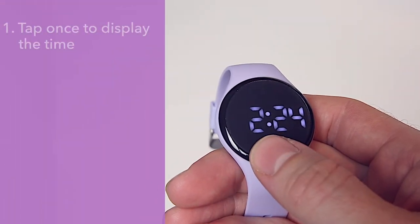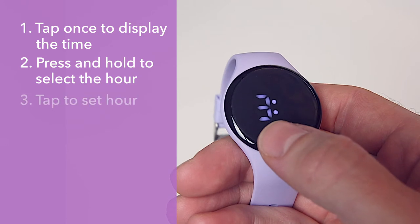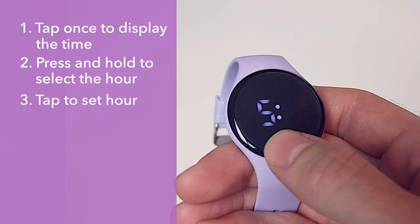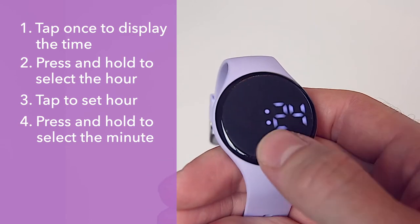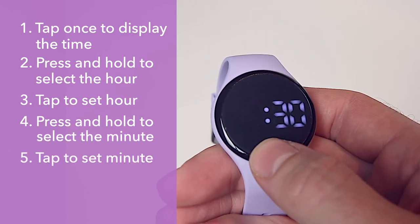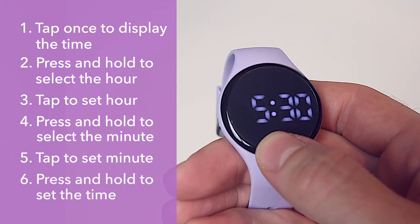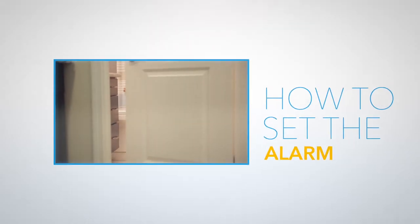How to set the time: tap the soft key so the time is displayed. Press and hold the soft key until only the hour is showing. Tap the soft key until the correct hour is displayed. Press and hold the soft key until only the minutes are displayed. Tap the soft key until the correct minute is displayed. Lastly, press and hold the soft key to set the time. If you wish to change the time after setting the alarm, you must first turn the alarm off.